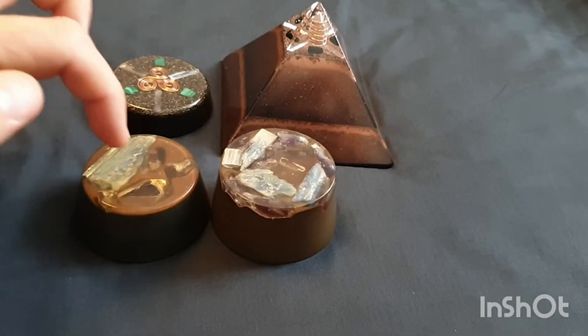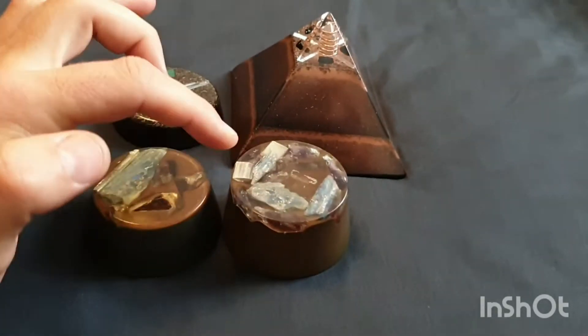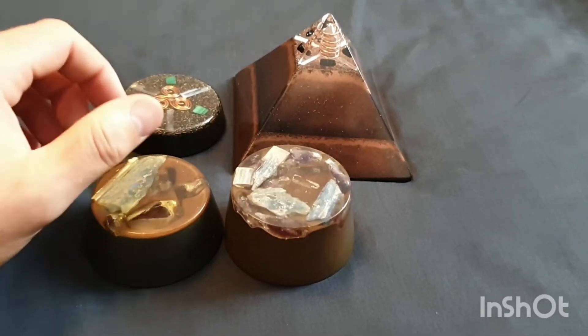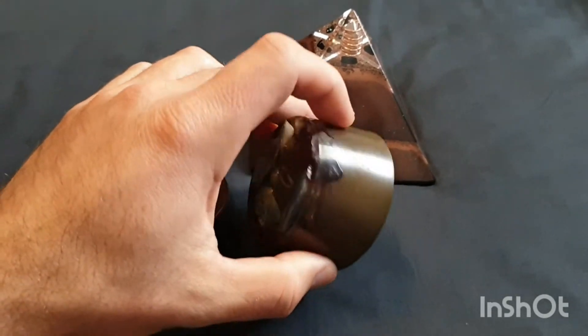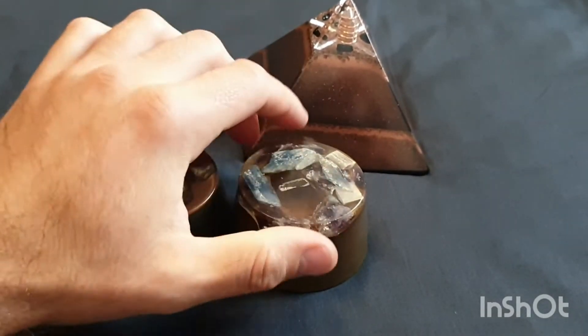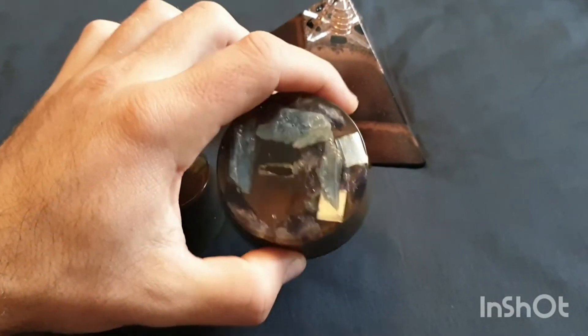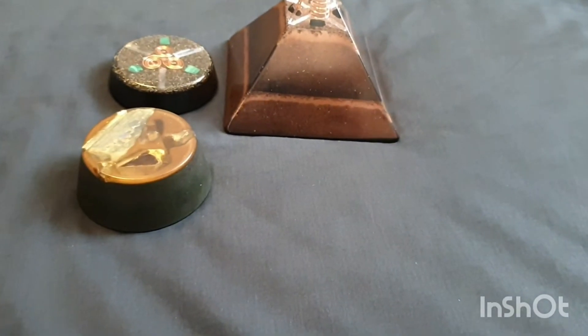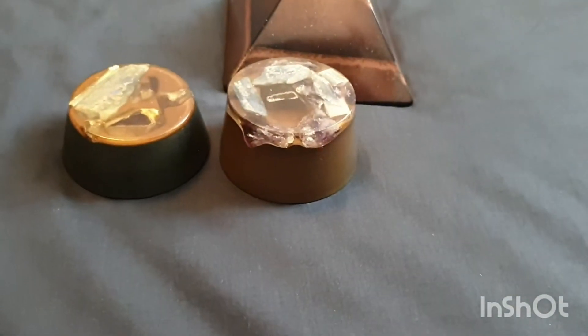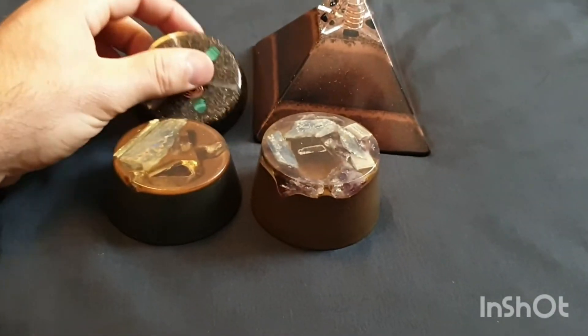Now, I know what resin this is made out of. This is an epoxy resin — it's that Eco-Epoxy or Eco-Poxy or something. It claims it's non-toxic and safe to use. I picked this up and I can smell it — it has a smell. Pick ours up, I smell it — I can't smell a thing.